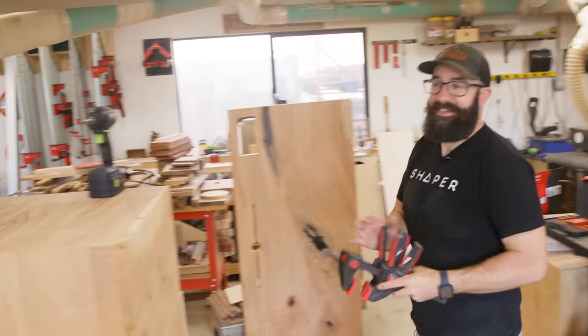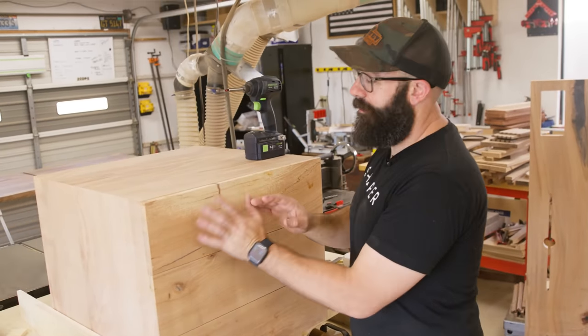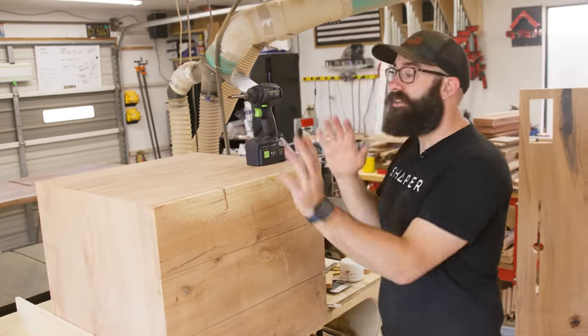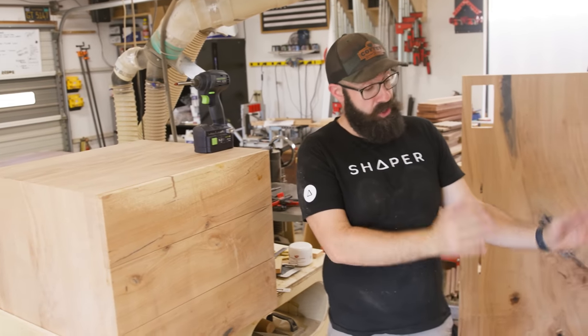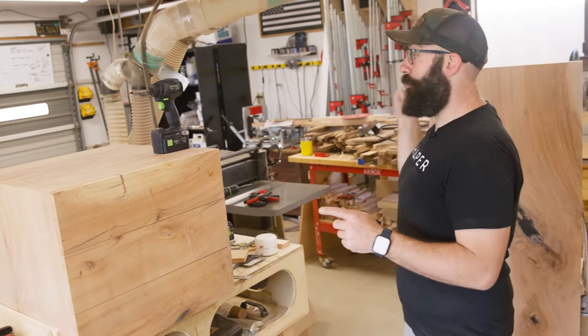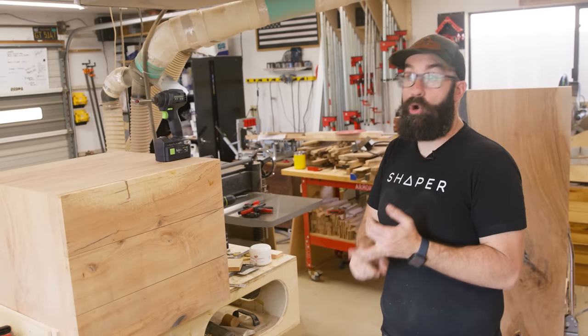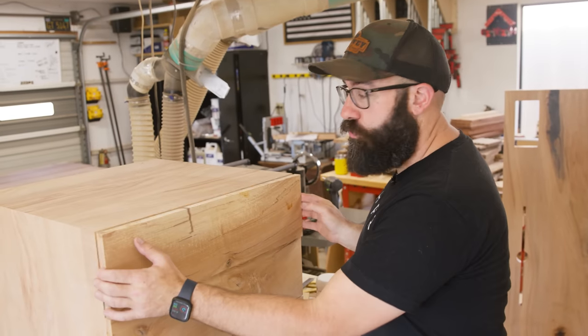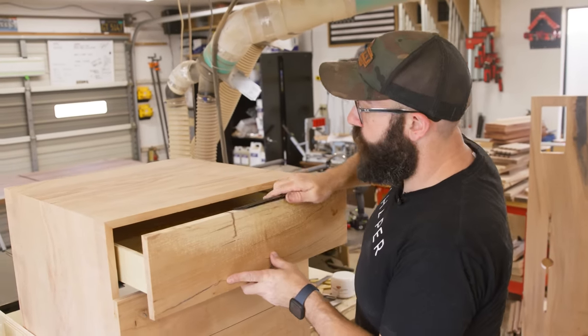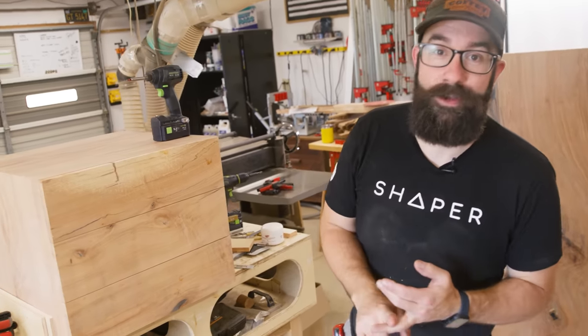Nothing here is finished because I was sure I was going to ding something up. So now I'm going to take this all apart, get the finish on, attach the toe kick, attach the backer, and then start working on the brass for the desk. I've got to get the brass rod standoffs done, the brass barbell inlays done, and attach the drawer pulls — which are also from Doug Mockett, just like the power pop-up grommet. We are really close to getting this thing wrapped up.